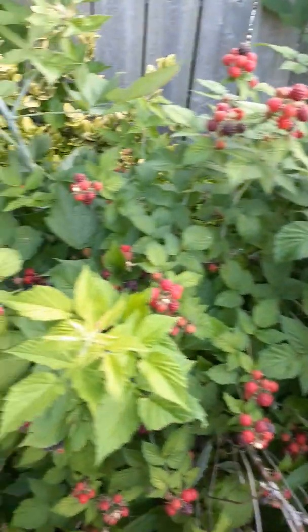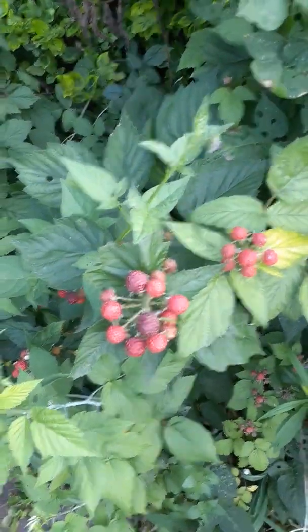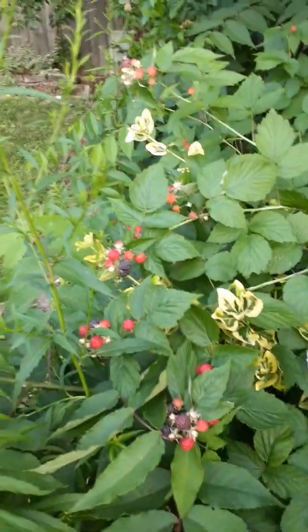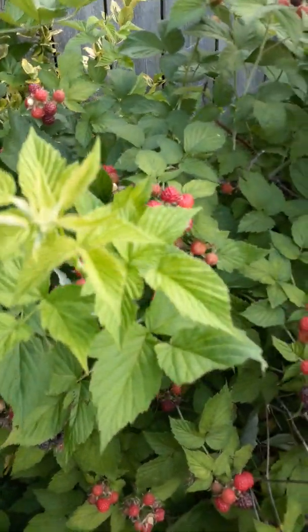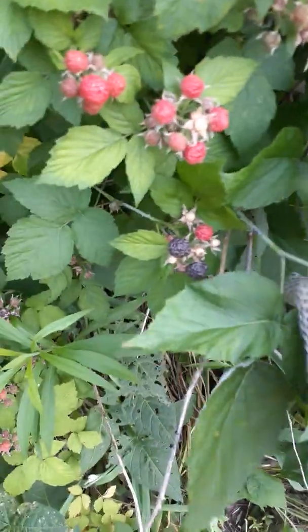Here we are in the very weedy raspberry patch. As you can see there's lots of raspberries growing on my vines all over the place. Excuse the weeds. These here are the delicious raspberry leaves — I have small ones and bigger ones. I'm going to watch the thorns, which is why I'm wearing gloves.